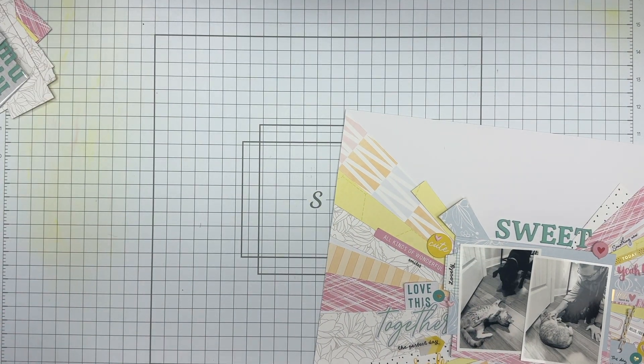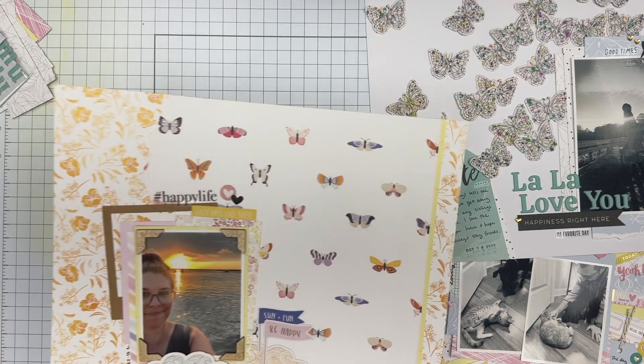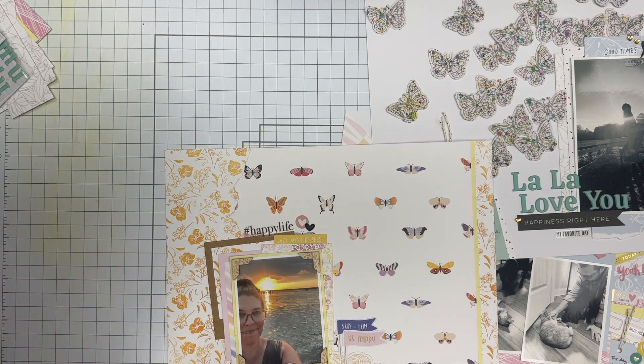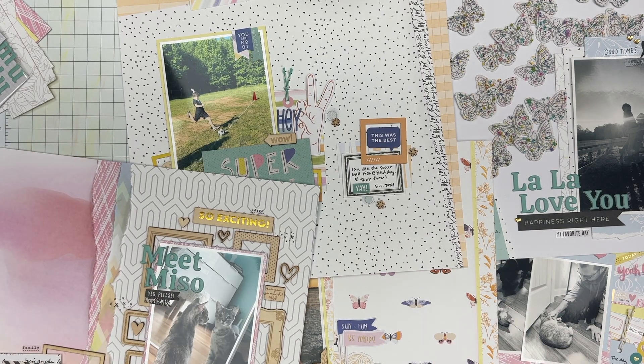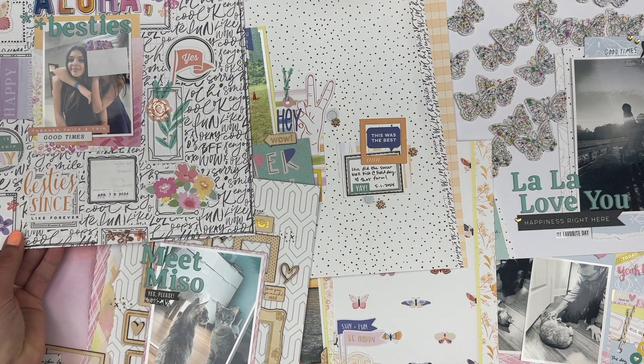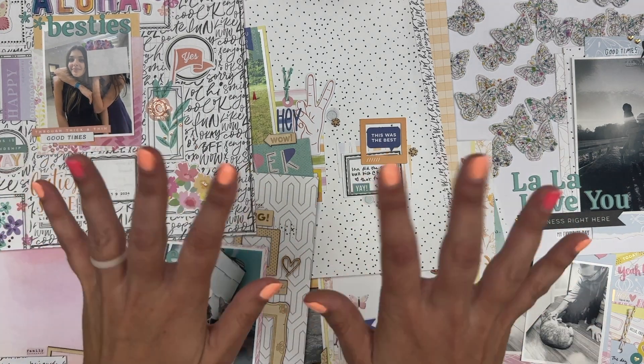So that's that — I did six layouts! Let me know what you think. What's your favorite? Would you try any of these? You are always welcome to scrap lift me. Thanks for tuning in. Hopefully I'll have another one of these for you soon. Bye!